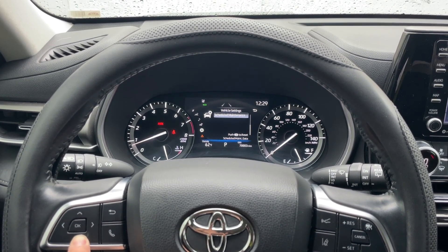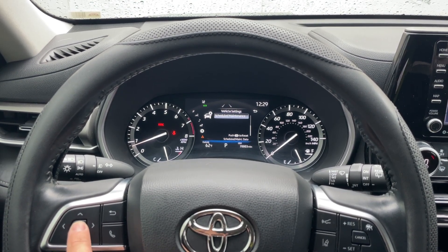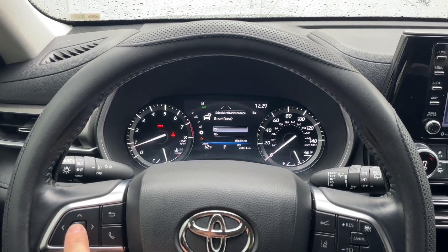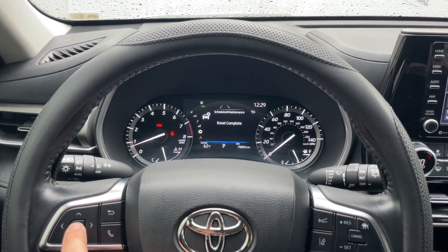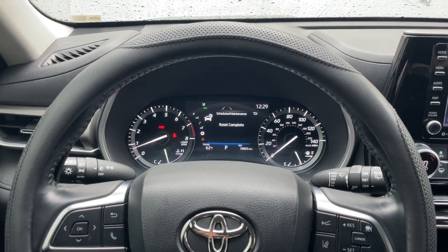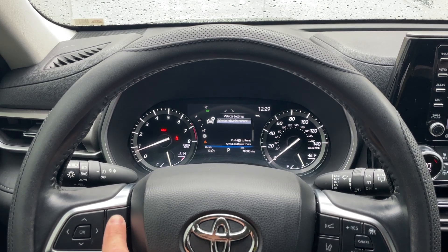Scroll down using the arrows to find scheduled maintenance, then hold OK to reset the Toyota Highlander maintenance light. Press OK again and it says 'scheduled maintenance reset complete' — that notification is now going to be off the dashboard.